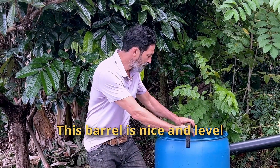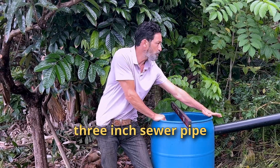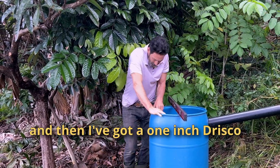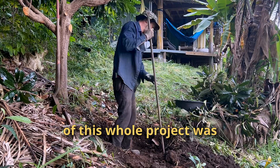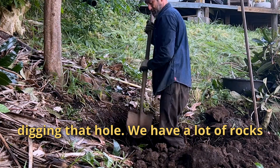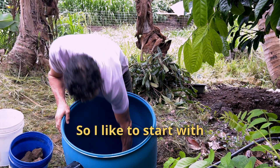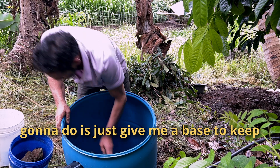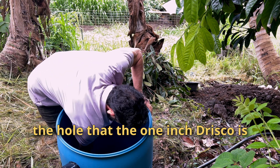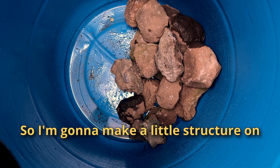This barrel is nice and level, and I've got it connected to my three-inch sewer pipe. And I've got a one-inch Driscoll hooked up and that's running into that hole over there. To be honest, the hardest part of this whole project was digging that hole — we have a lot of rocks in the soil here. I like to start with a layer of big rocks to give me a base and keep the hole that the one-inch Driscoll is running out of from getting plugged up.